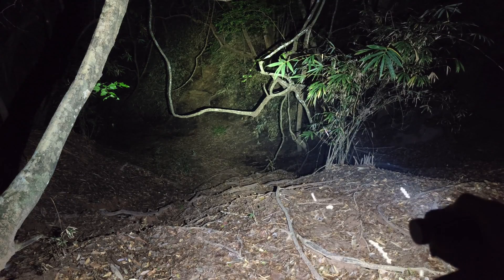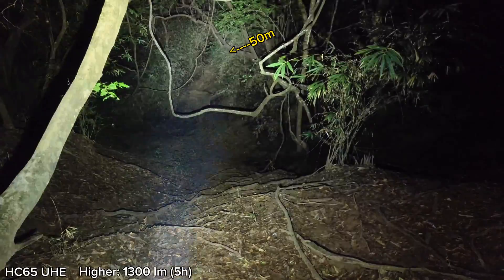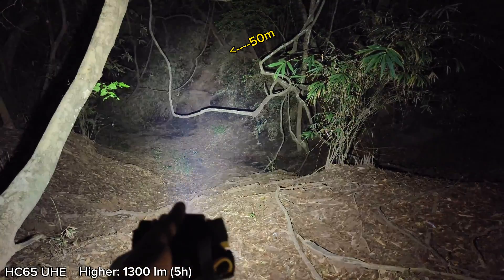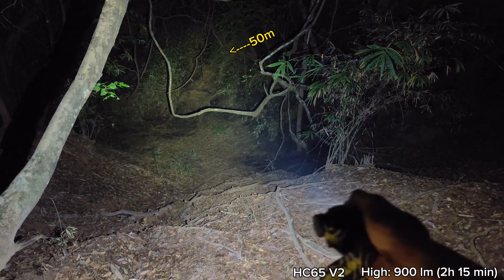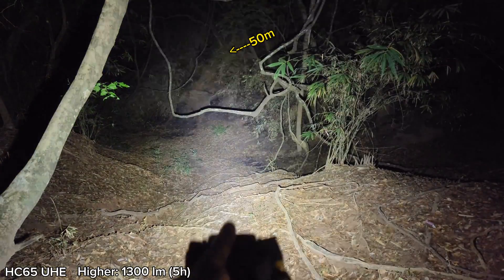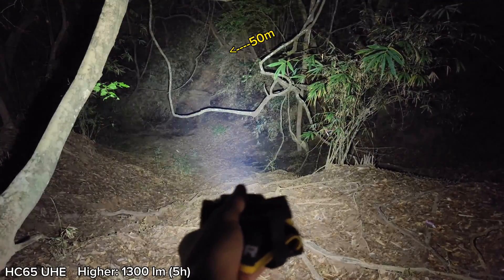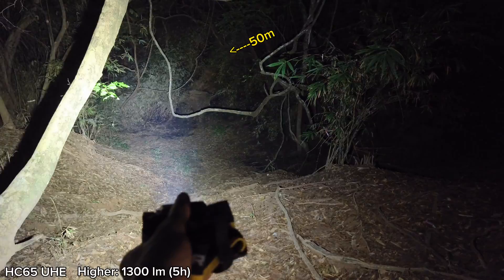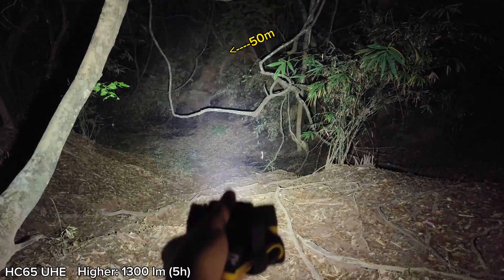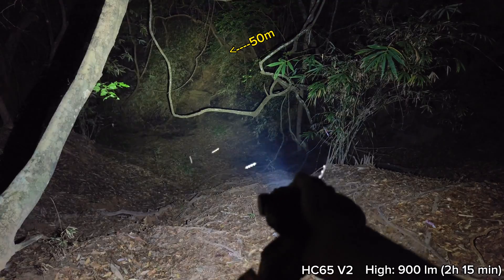Let's compare them together. Here is the V2, and this is the UHE. You can see that the UHE controls the beam really well — this is high mode, not turbo. The UHE version can throw well and has a lot of spill. If you have to walk down the hill, I think this one is very good. You can see the difference clearly.